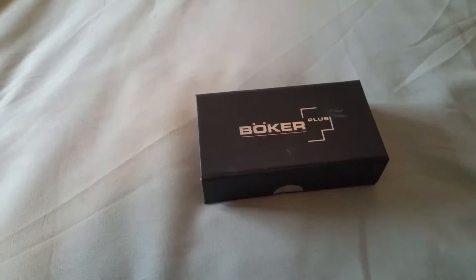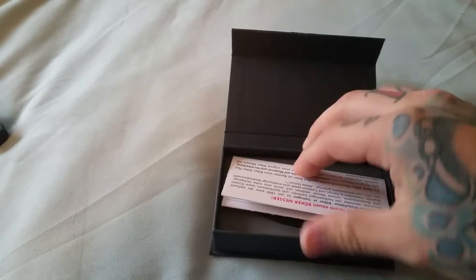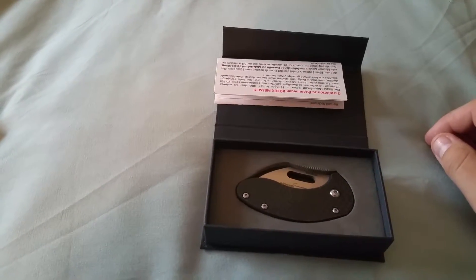What's up YouTube? Just doing a quick review of my Boker Plus Decade Edition. I've honestly had it for a little while and I've been carrying it for a while too.